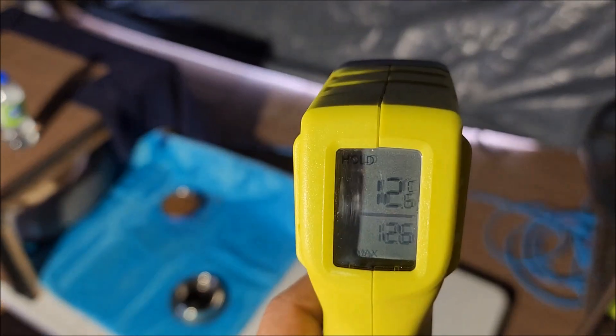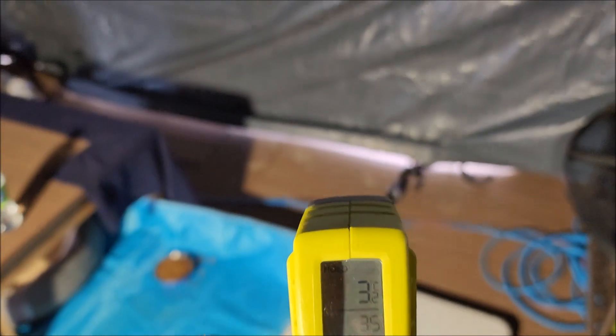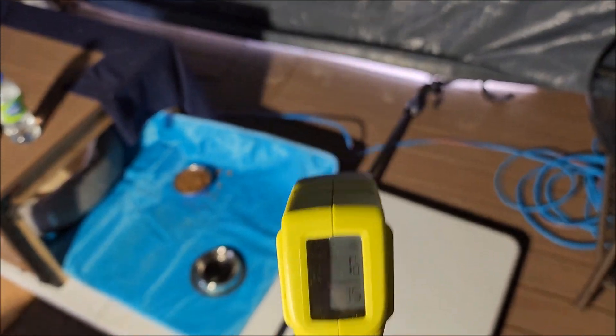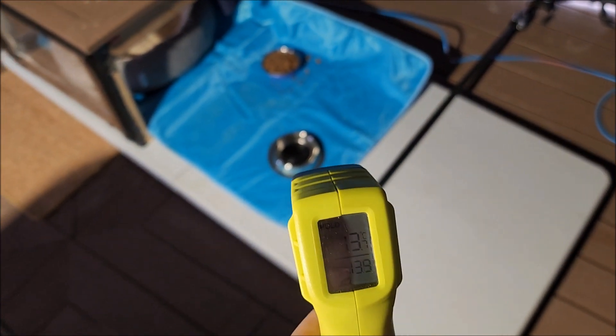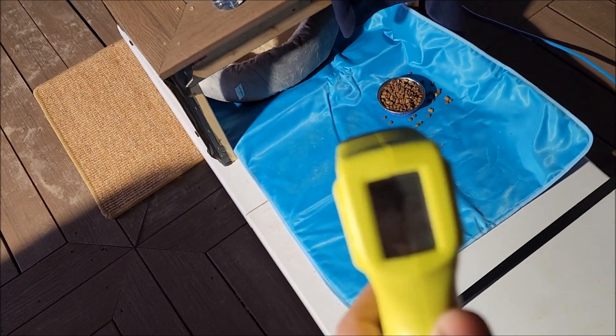In this video I'll be showing you the SoHOT outdoor pet heating pad for cats — this is something I bought on Amazon. This is the 28 by 48 inch one. I got this for my stray cat since he likes to hang outside in the wintertime and doesn't really come in at all, so I just want to make sure he stays warm outside in the gazebo.